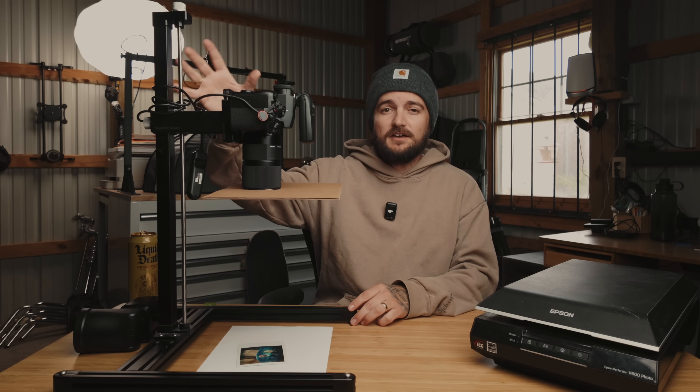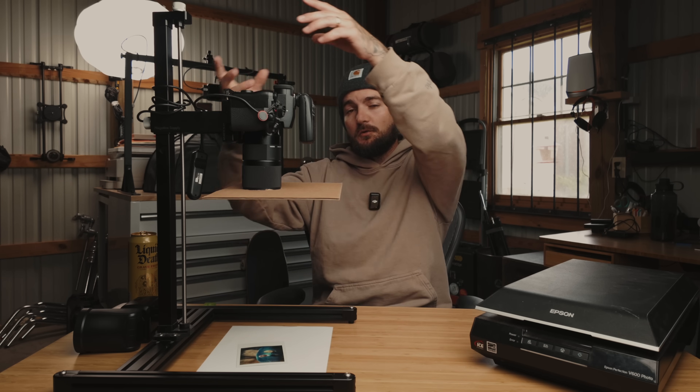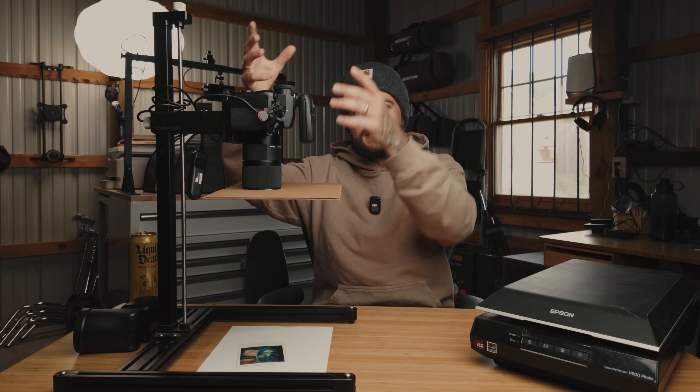Right off the bat I want to make it clear that none of the specific gear or equipment I'm using is necessary. You can use whatever camera you have. If you don't have a copy stand, you can also just use a tripod, get it over top of the Polaroid, and angle the tripod head all the way down. It doesn't have to be exactly like this — just take the general principle and you can get the same results.